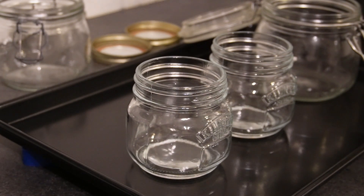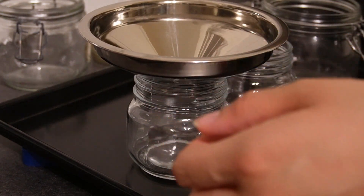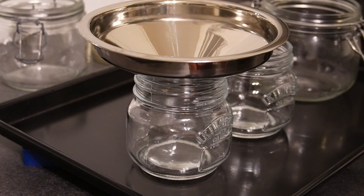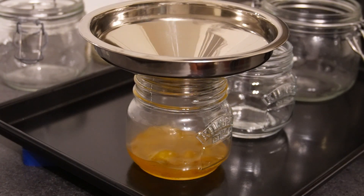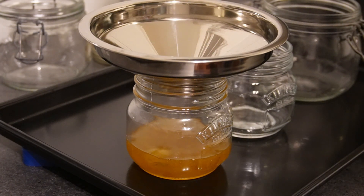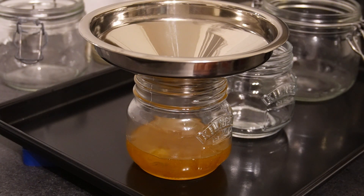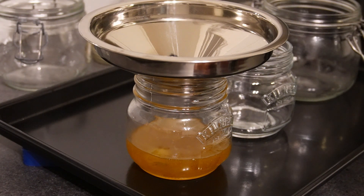Once you're at this stage, you have to be very, very careful because you're getting the jam into your jars — the jam is very hot and it will burn you something dreadful if you get it on your skin, so be incredibly careful. These jars have been sterilised: they've been through the dishwasher and also in the oven at 120 degrees for about half an hour, so they should be perfectly clean and shouldn't risk any bacteria growing in them.